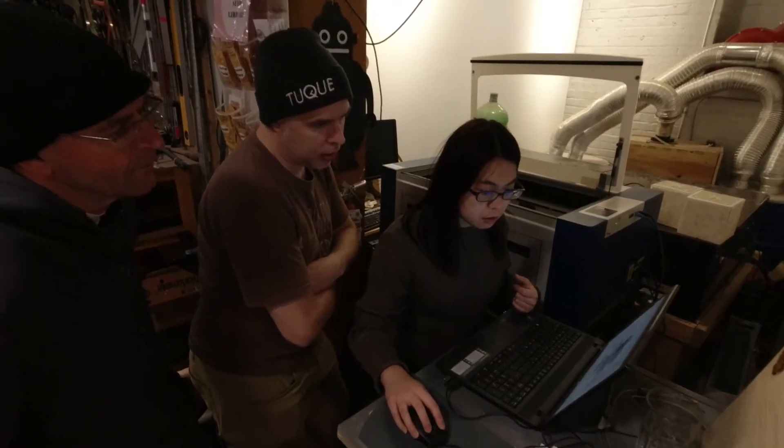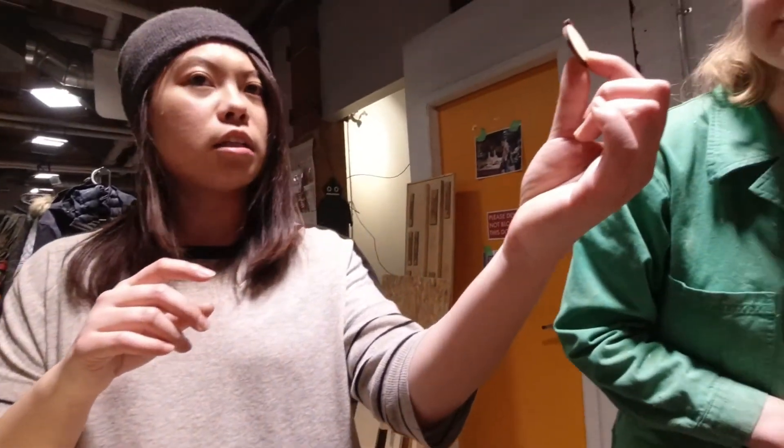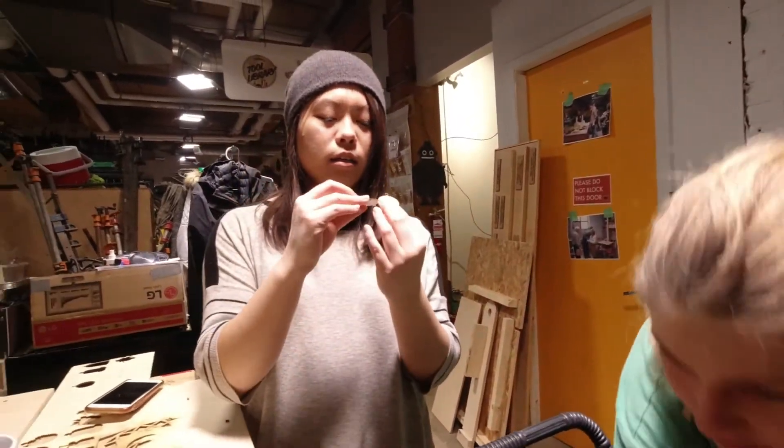Being available here helps a lot because it's also a community space. You see other people using it and you kind of share ideas. Someone walks by and says, oh you're doing that, that's so cool — or you show a friend what you made and they're like, oh that's so cool, how did you do that?